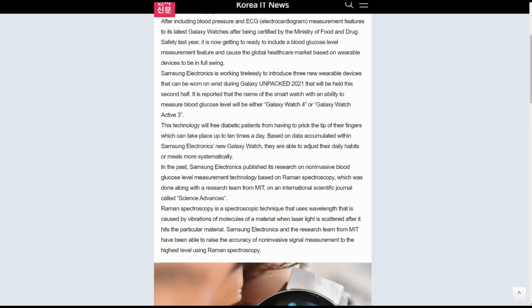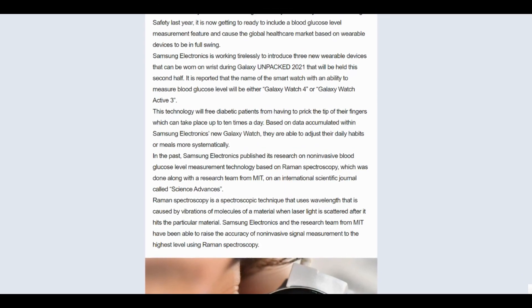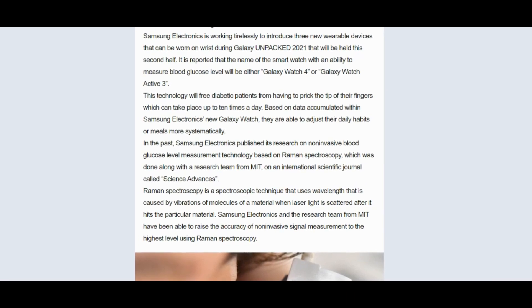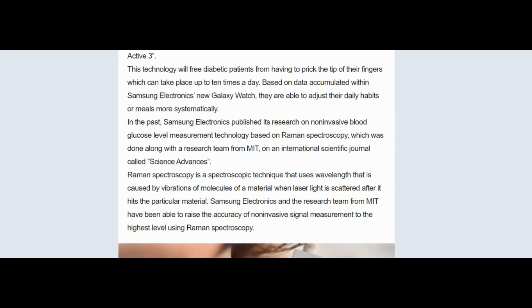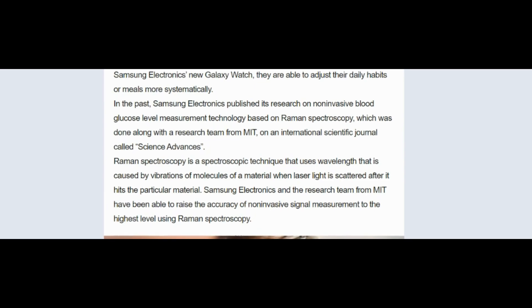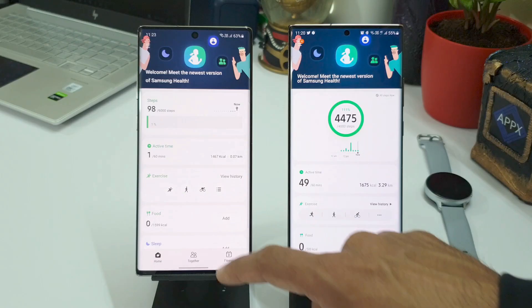According to the news agency, Samsung Electronics previously published research on non-invasive blood glucose level measurement technology based on Raman spectroscopy, conducted alongside a research team from MIT and published in the international scientific journal Science Advances. Raman spectroscopy is a spectroscopic technique that uses wavelengths caused by vibrations of molecules in a material when laser light is scattered after hitting that material. Samsung and MIT have been able to raise the accuracy of non-invasive signal measurement to the highest level using this technology.